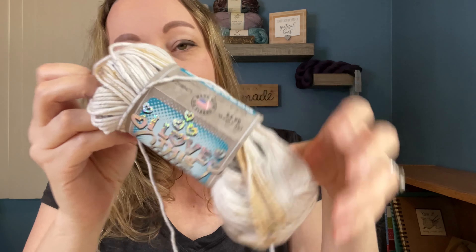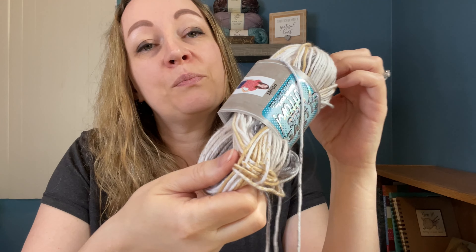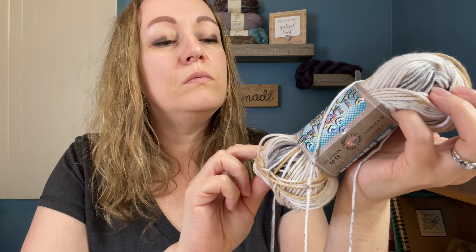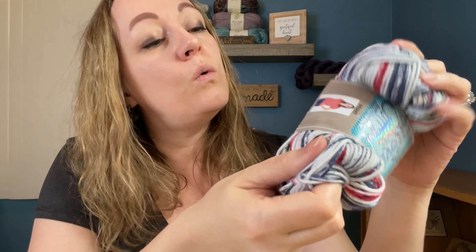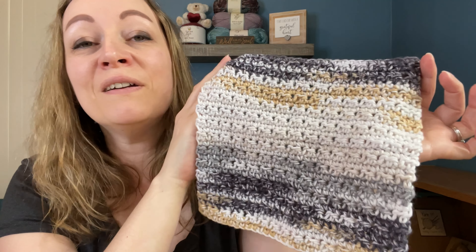Now the next one — I love this cotton. As you can tell, I've used that. The color is Domino Effect. I really thought this was pretty too — it's got white, grays, and like a really light tan or maybe a honey mustard. It's very nice. Oh, I forgot to give you the color name of the previous one — that one was called Walk in the Park. Now the pattern I did for this one was Beginner Easy Crochet Washcloth by Easy Crochet, and I also made this a nine by nine. The colors — oh my gosh, I find that so gorgeous too.